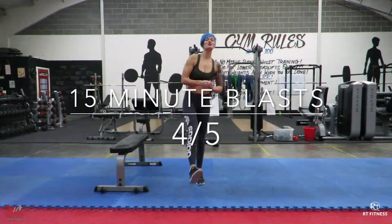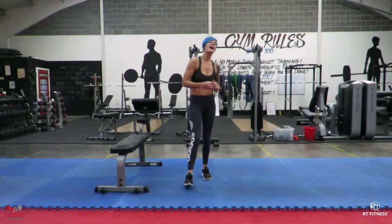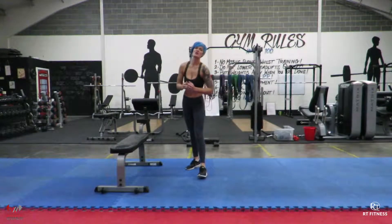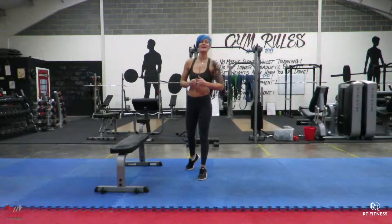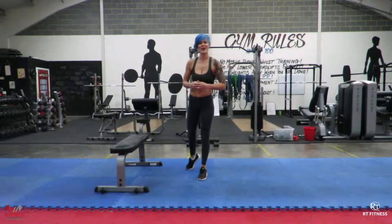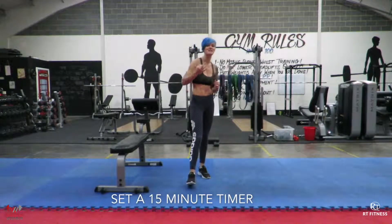Hi everyone and welcome along to part 4 of our 5-part series of the 15 Minute Blast. I hope you have enjoyed each week thus far. You can go back through the page and find them and do them again, or for the first time if you like. Today, set yourself a 15-minute timer — we're going to do 3 different exercises.